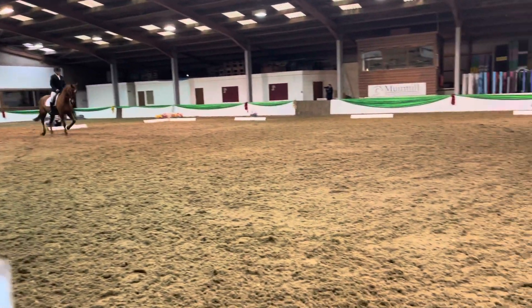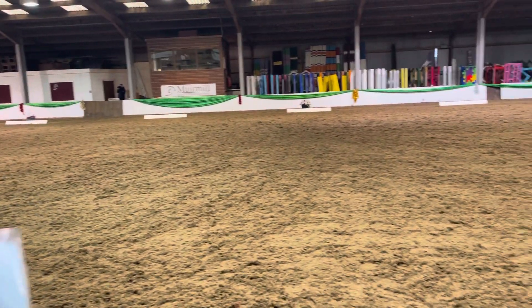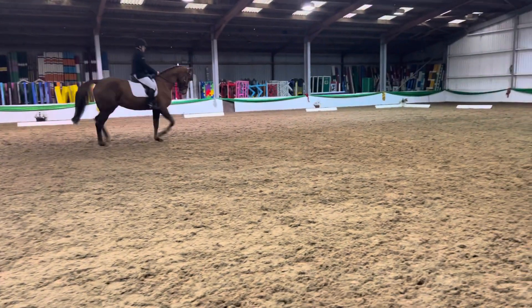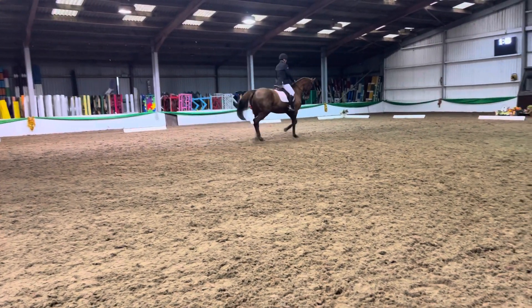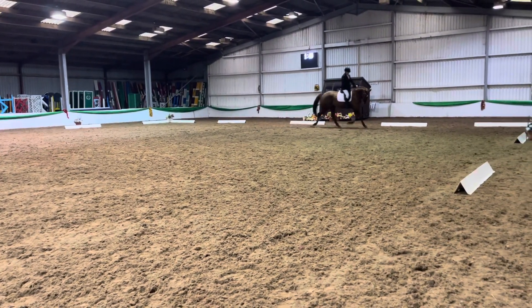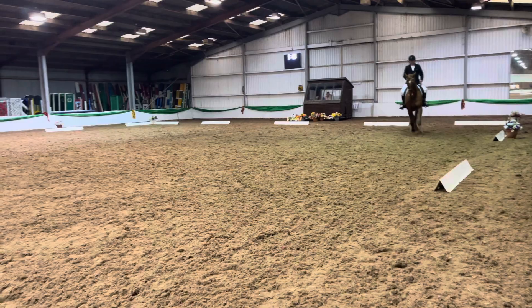C, track right. At B, circle right, 20 metres in diameter.